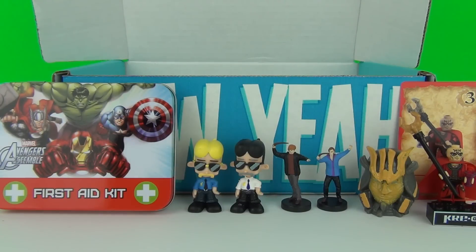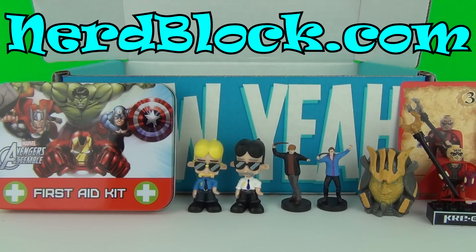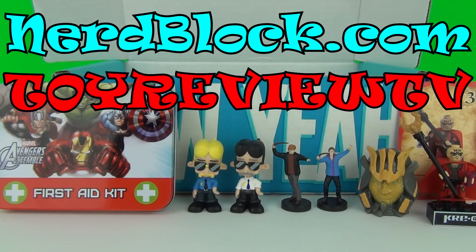So there you go, another awesome month for the one and only NerdBlock Junior for boys. Just to quickly recap, you can find NerdBlock at NerdBlock.com and that promo code is ToyReviewTV — just enter that on signing up and your first block will be 10% off. Well Toy Fans, thank you for joining me for this NerdBlock opening and review. I hope to see you here next time for my awesome Toy Reviews here on ToyReviewTV.